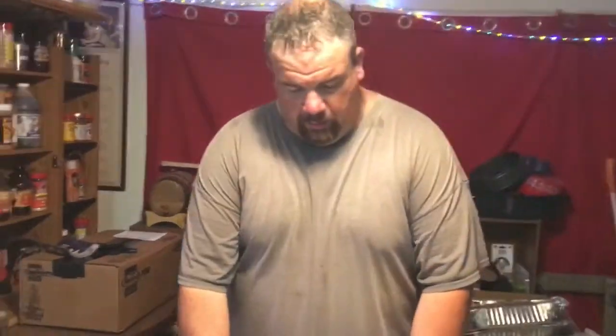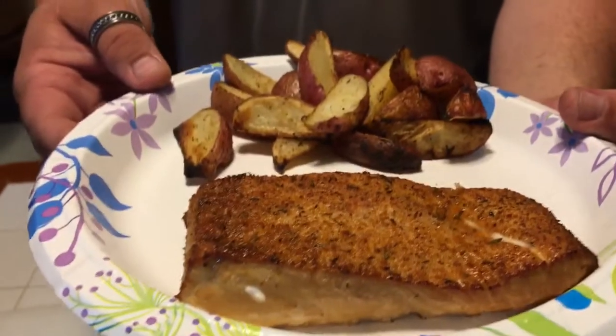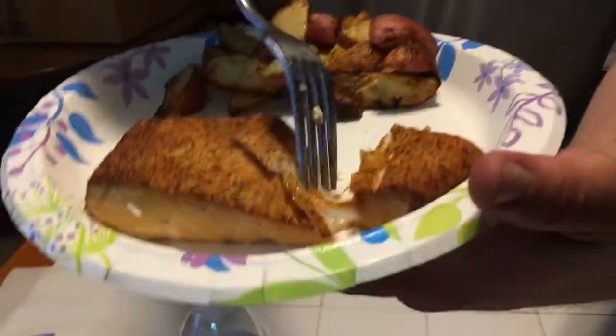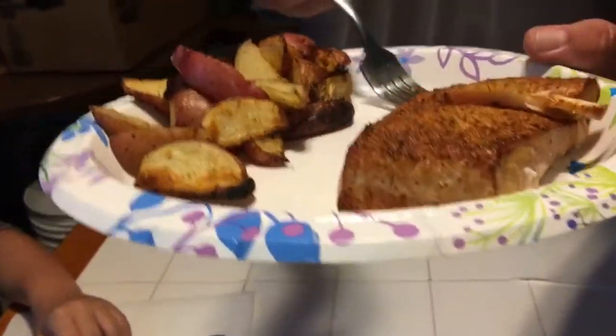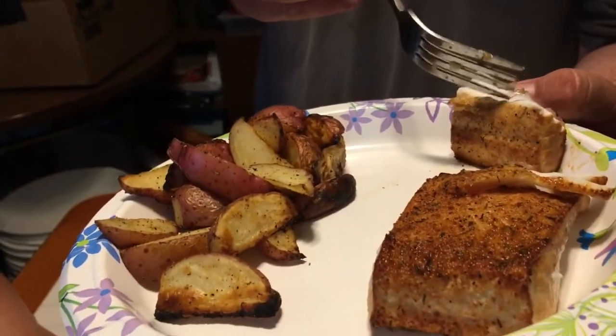We're back, and I'll tell you what — this halibut looks fantastic. Look at that. Cooked to about 143 degrees and it's nice and flaky. Look how flaky that is — see the moisture? I mean, it's crazy. Look at that stuff, folks. Man, is it good.